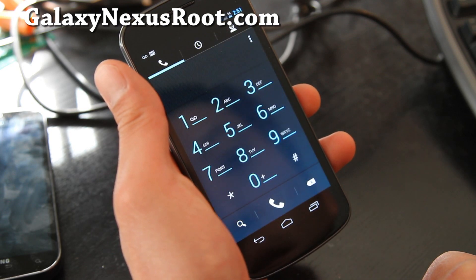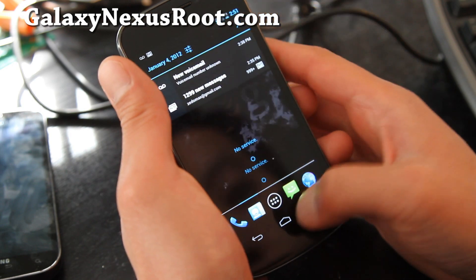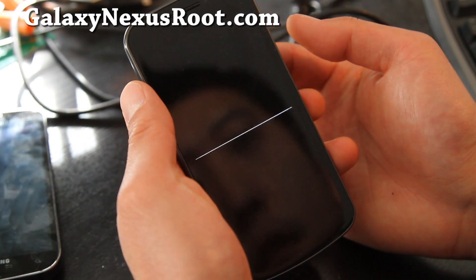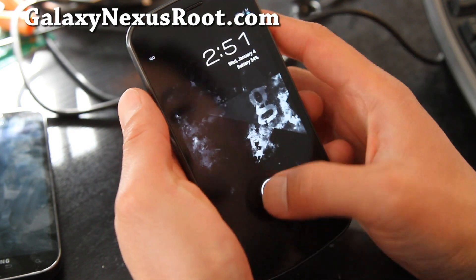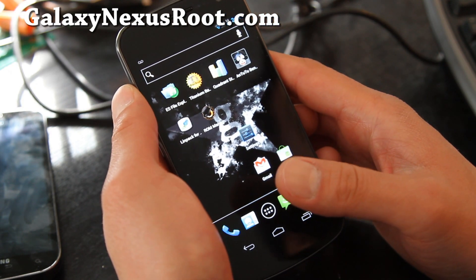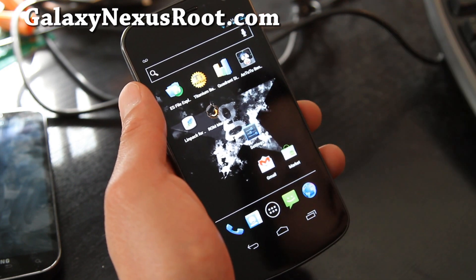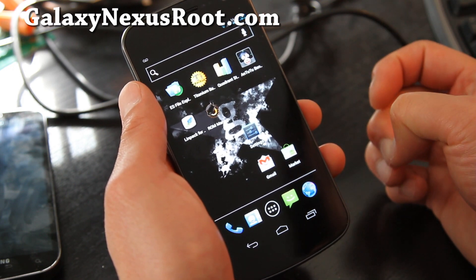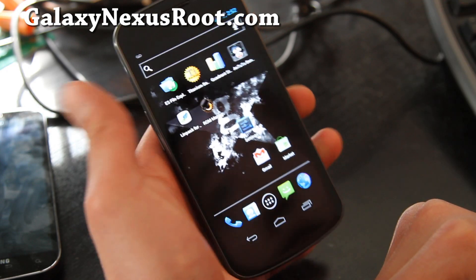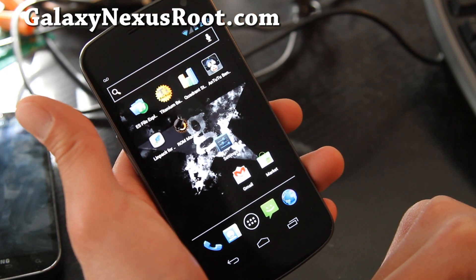Also let me show you the dialer. The lock screen should be pretty much the same. So that was a quick overview of the Gummy Nex. There's also a Gummy Nexus ROM for the Nexus S4G which I'll have a review of coming soon.